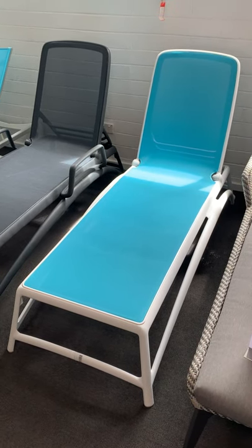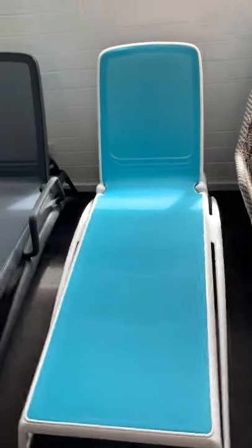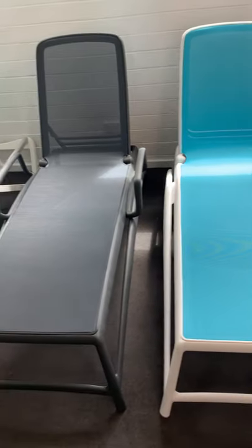Hey guys, it's Cara coming to you from our West Melbourne showroom again. I just wanted to show you our Nardi Atlantico sun lounges.